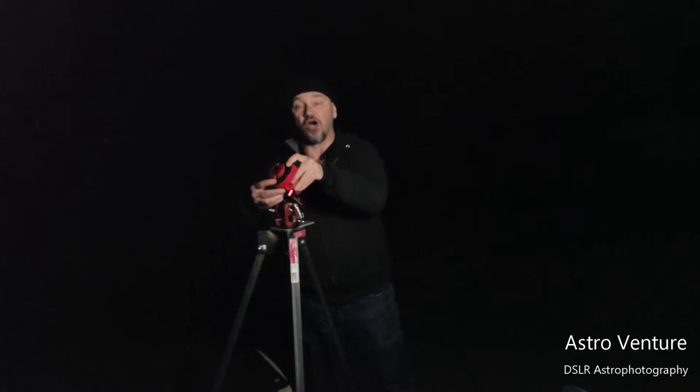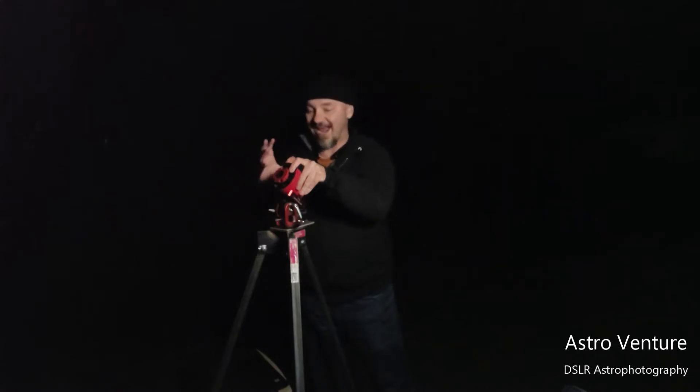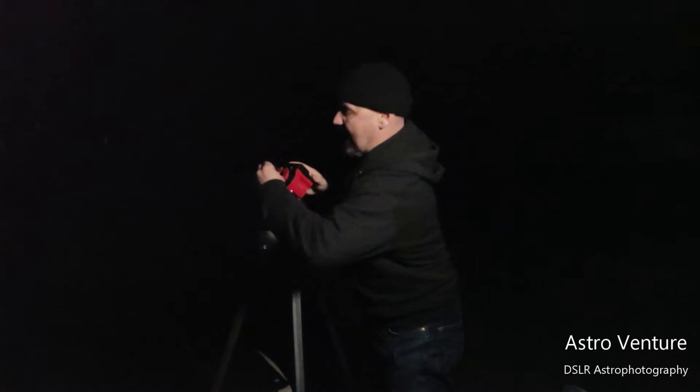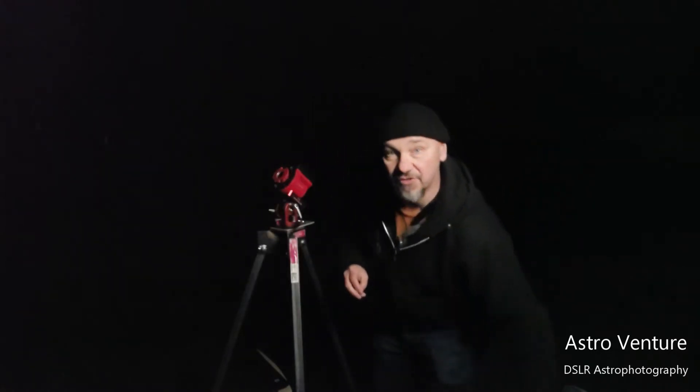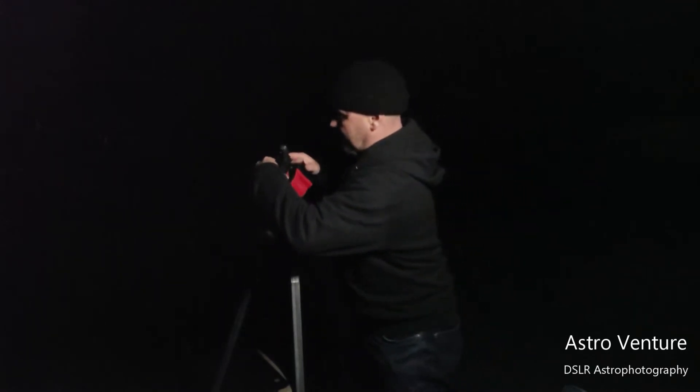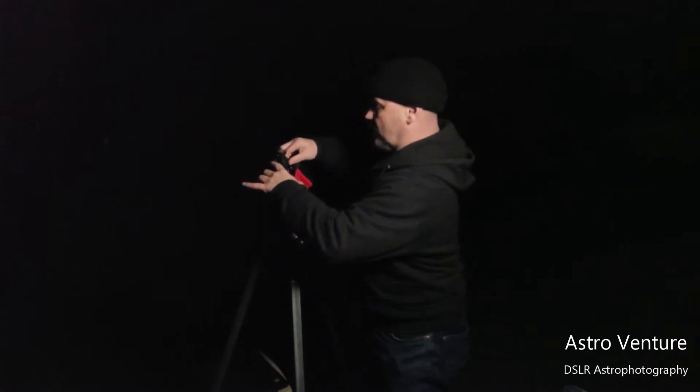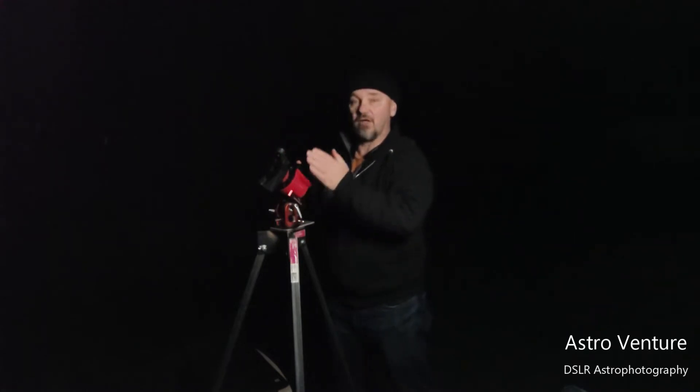You want to have practiced this a number of times because normally you're going to be working in the dark. I've got this light on for the purpose of recording, but I would normally be doing this in the dark. One of the key things is I don't let go of anything until I make sure it's secure, because you don't want your equipment hitting the ground. The Skyguider Pro is now mounted to the William Optics base. I'll pull the cap off, grab my bracket, mount that up to the Skyguider Pro, and move to the computer to use the iPolar software to dial in my alignment onto Polaris.